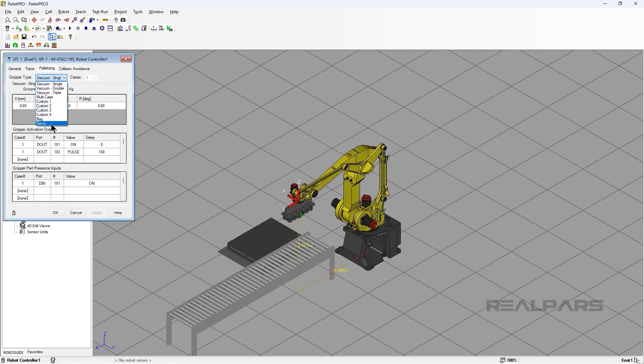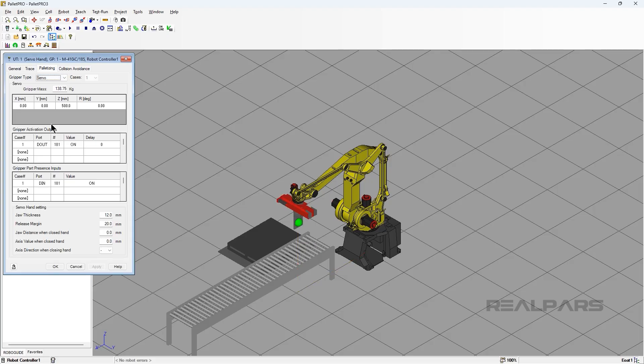Select Servo. Notice that the pop-up changes and adds some new parameters under the Servo hand setting. The Jaw Thickness is the thickness of the plates used for gripping. The Release Margin is how wide the grippers are going to open up on the box drop. The Jaw Distance is the minimum closed distance of the gripper. The Axis value is when the hand is closed, which is the Axis value of minimum closed distance. Type 600 in both the Jaw Distance when closed hand and Axis value when closed hand. Then type in 600 for the Axis value and make sure that the direction is minus.